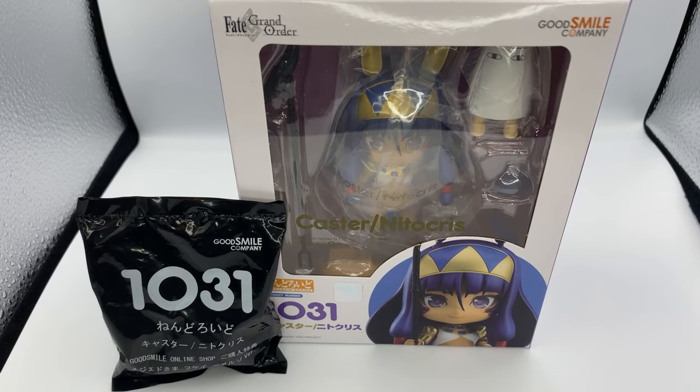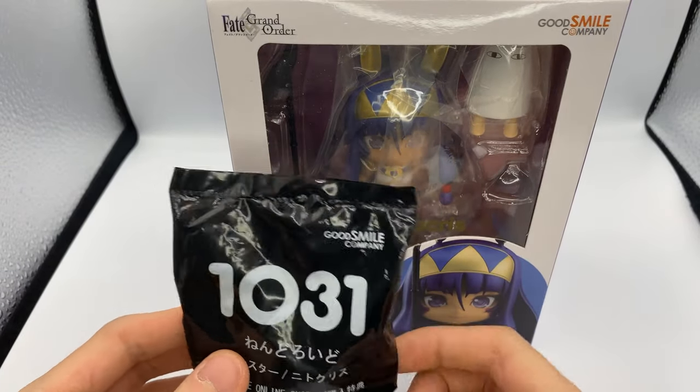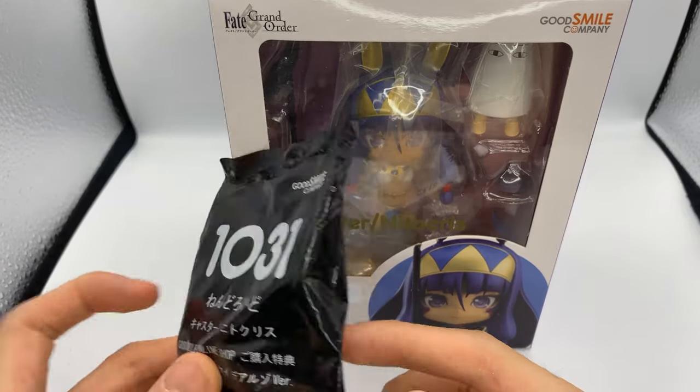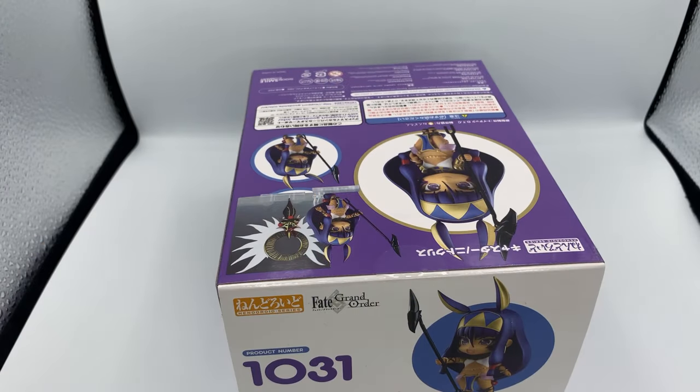Hey guys, what's up? Kartaga here, and today I'm here with another Nendoroid unboxing. Today we'll be unboxing the Nendoroid Caster Nitocris from Fate Grand Order, and I did order this with the Good Smile Online Shop Exclusive, so we'll open that later. But let's just open her first.